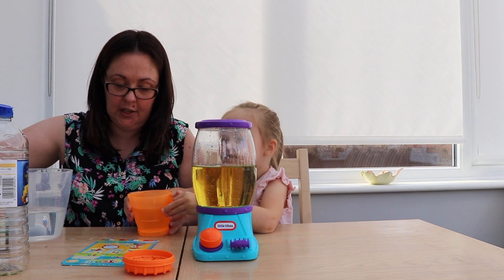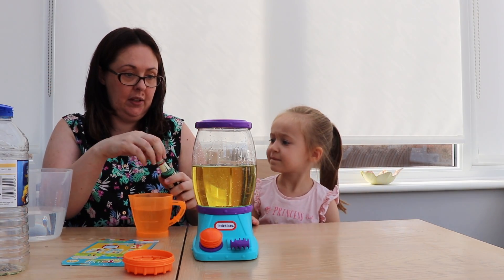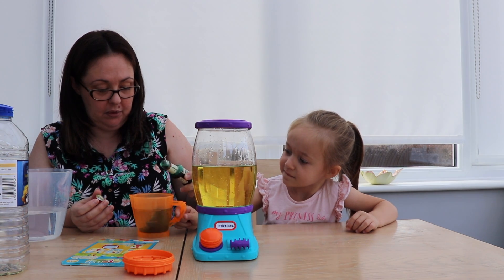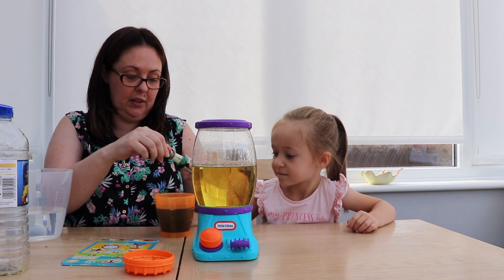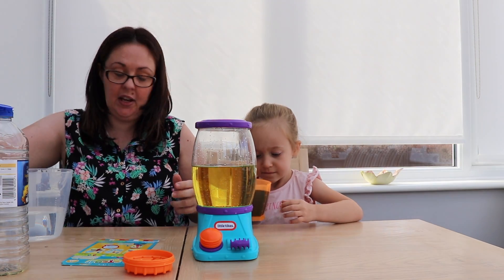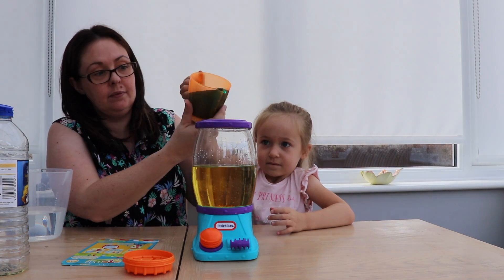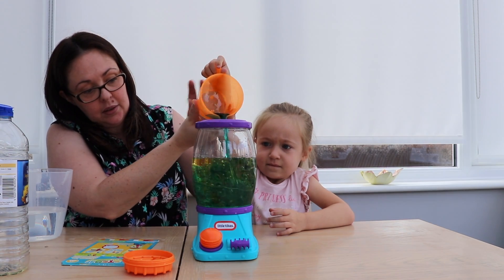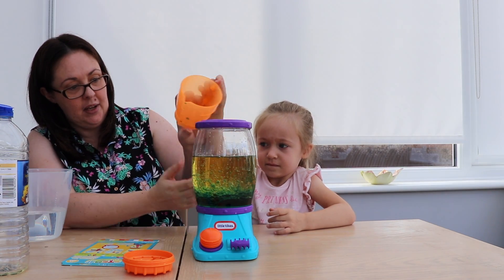So we've got some food colouring — we've got green. We're going to do one drop. It's a lot! Now be very careful, don't sniff it. Can you put it in there? Look at that. Wow.